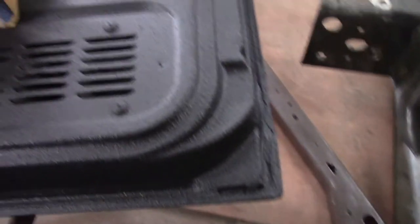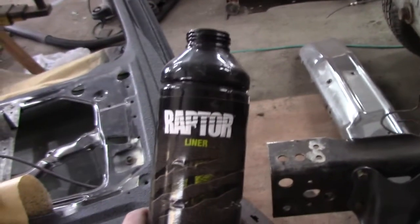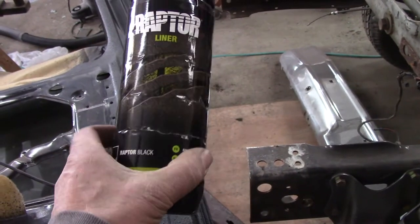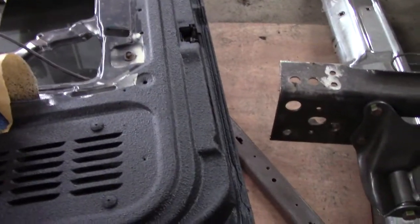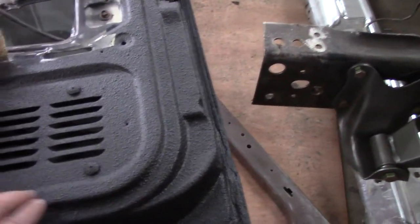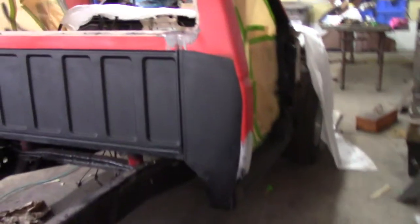The bottom line is this stuff just hides a lot of blemishes. It does. It's bed liner — it's durable. It's going to clean off easily. It's like a rock. And I don't have to use my automotive paint and then wait a day and then hang the doors. It's already set up enough.